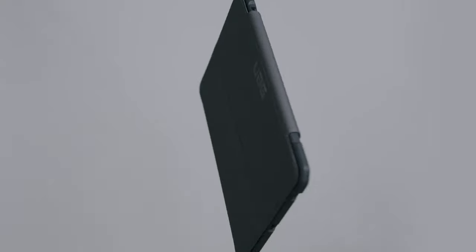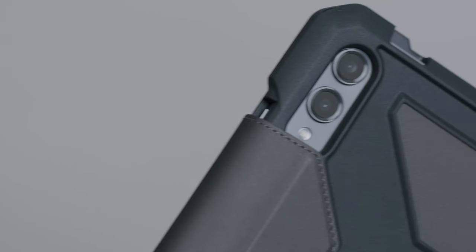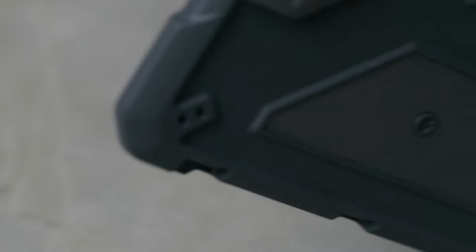So guys, this was the video about the Galaxy Tab S10 Ultra cases. All the links are given in the description — do check them out. Thank you.